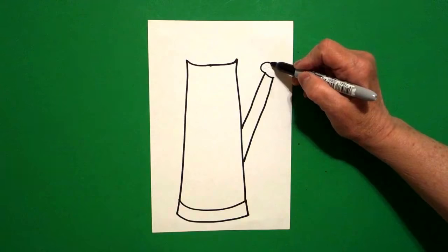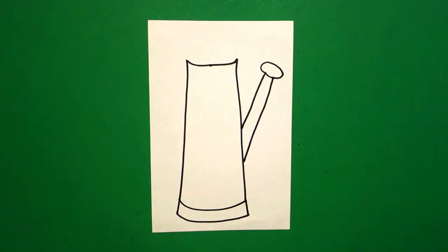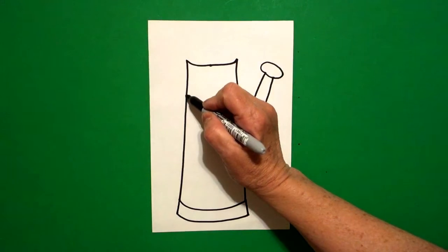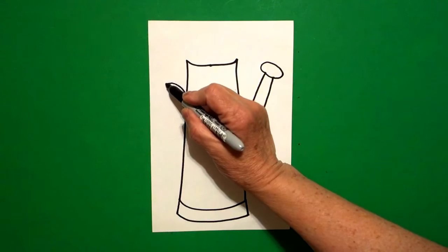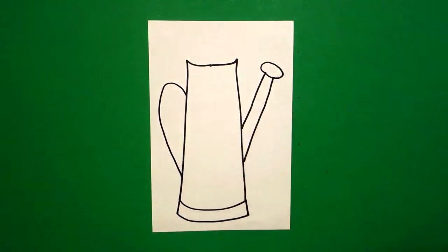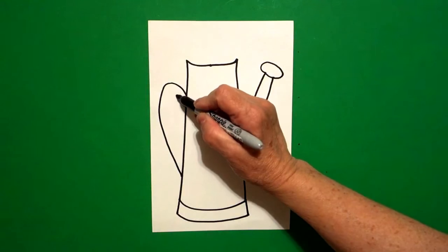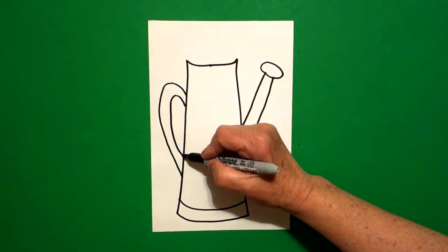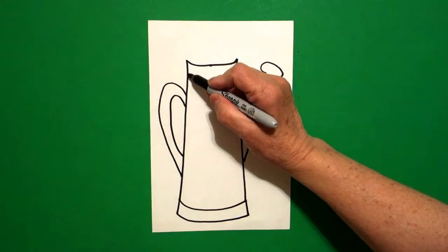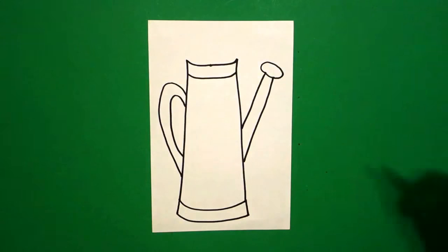Right at the top I'm going to put a little curved line, then draw a curve line around and connect. I come on the left hand side right about here and I draw a big curved line out, down, connect. I come on the inside and mimic that line — curved line up, down, connect. I come back to the top and draw a curve line over, connect.